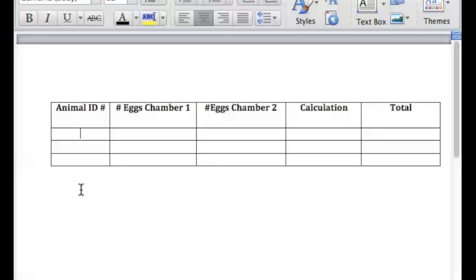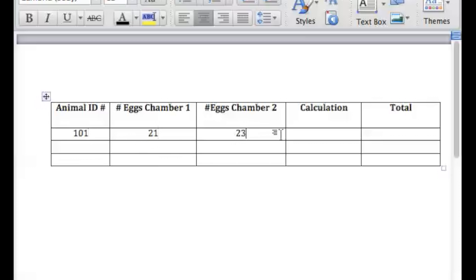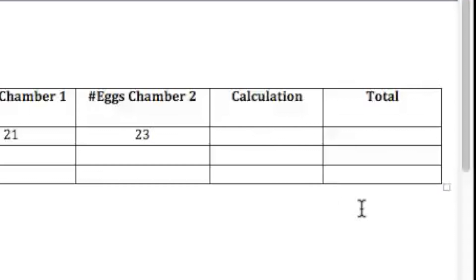Now you want to find the number of eggs per gram of feces in your sheep or goat. Write down the animal number and number of eggs in the fecal sample. Add the number of eggs counted in each chamber together and multiply the total by 50. This will give you the number of eggs per gram of feces in your sheep or goat.